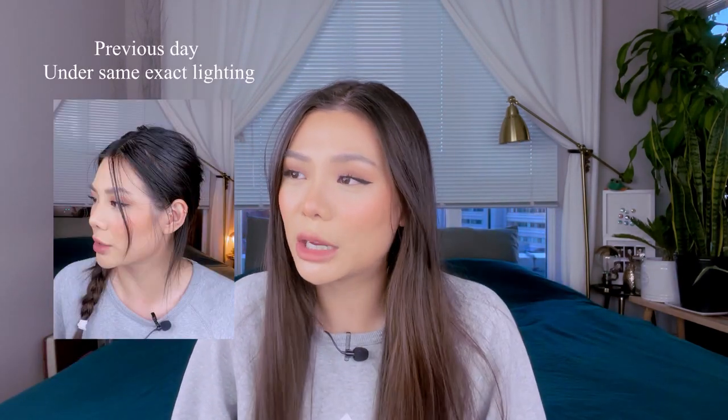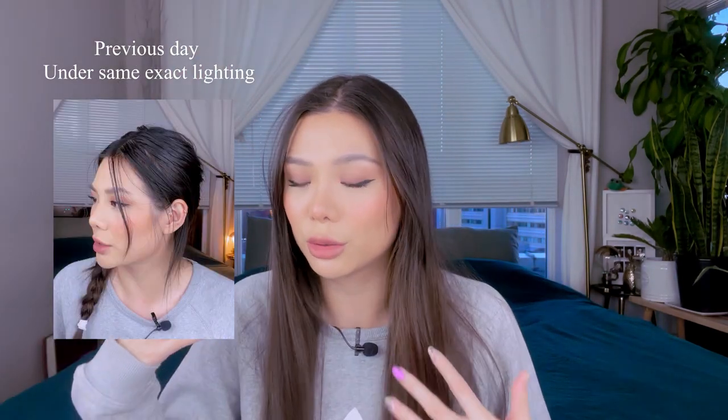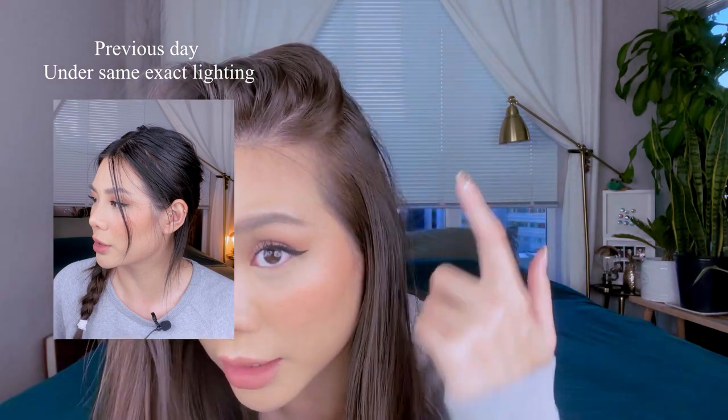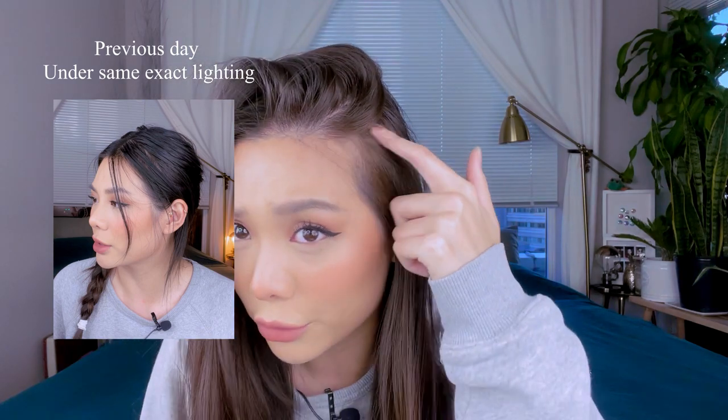This is the next day. Under this lighting it doesn't look like I've dyed my hair at all, but if I'm underneath sunlight or directly under a light, I do look like I have light brown hair. If you look closer, it doesn't look fully black anymore. I'll put in some footage of me under sunlight or a direct light to show what it really looks like.